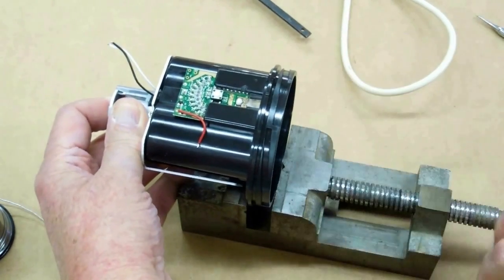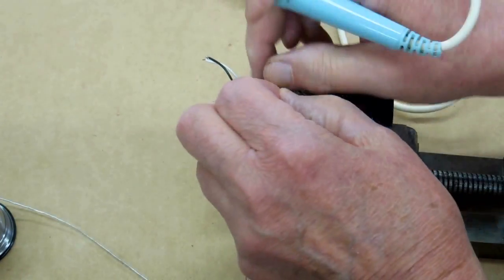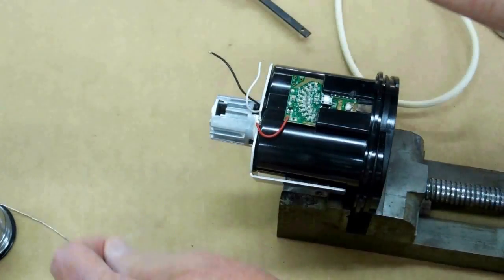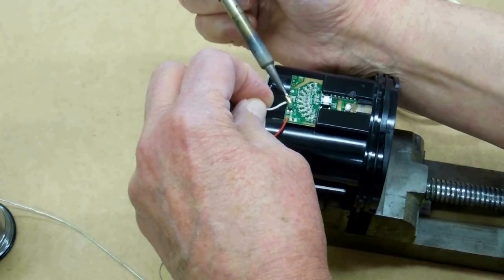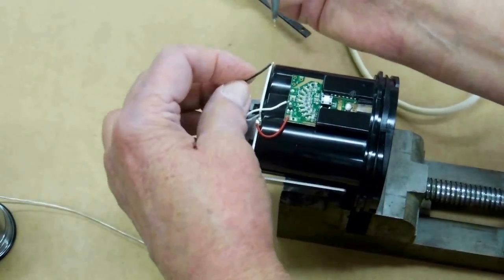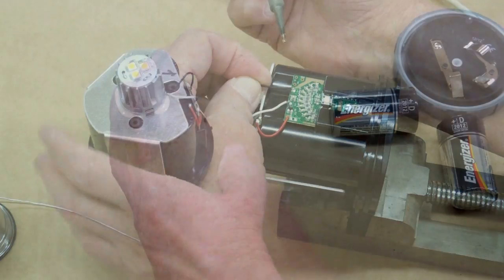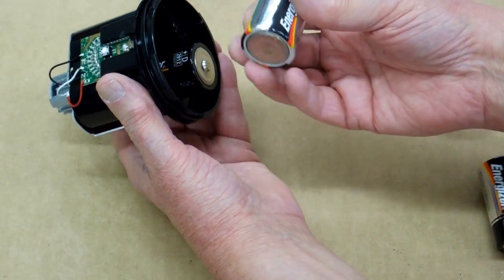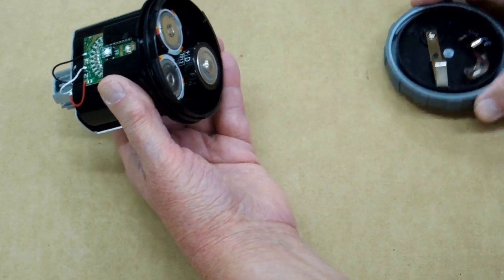Now we just need to reattach the other three wires. Part of the problem here is the bifocals. Put some batteries in here and check it before we go any further. These are Energizer — they're dated 2012, five years out of date. On the battery checker they still test fine.